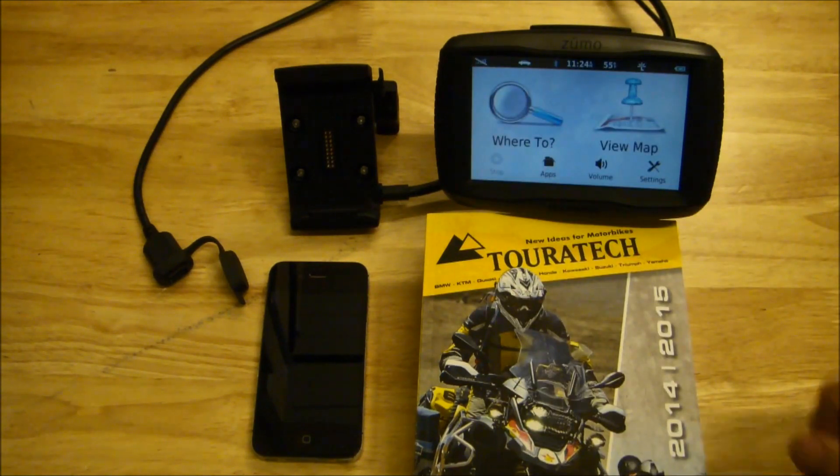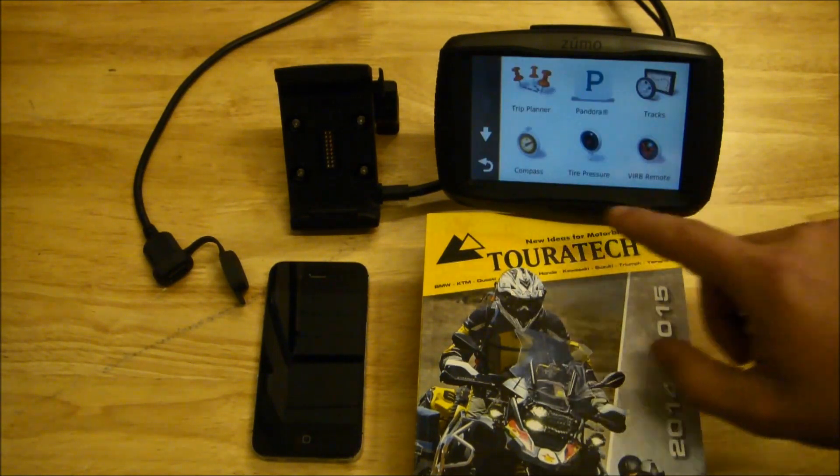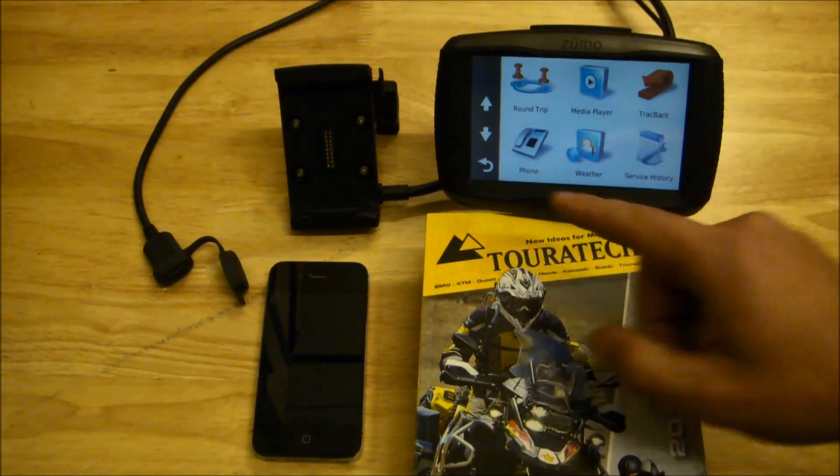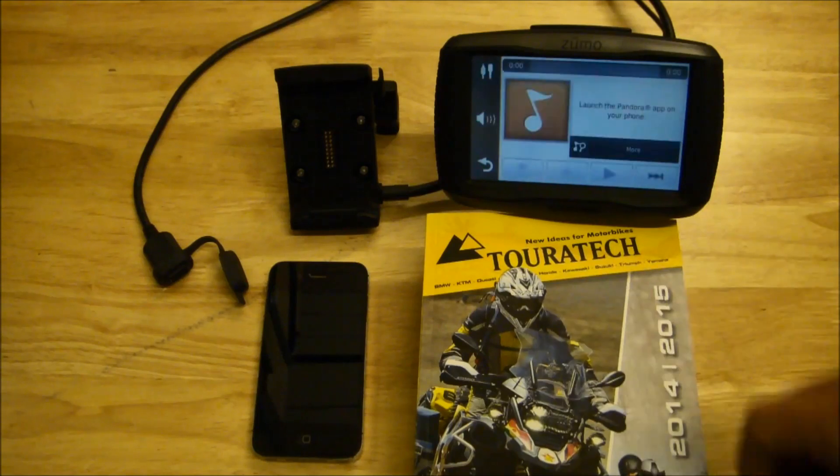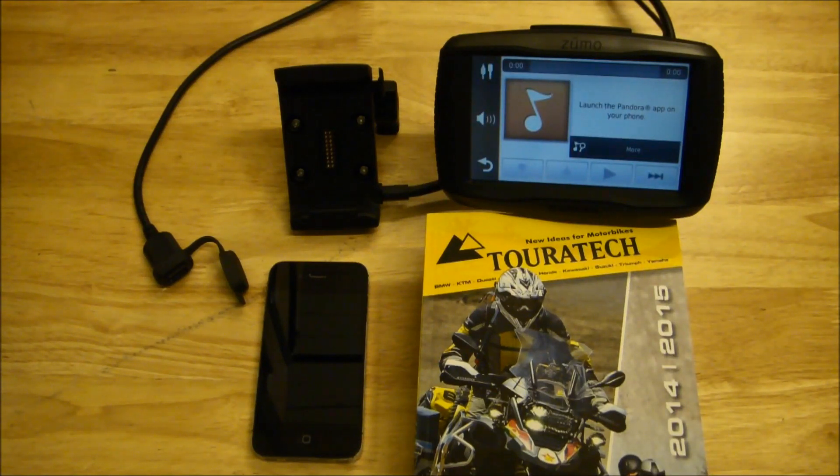From the front page you have access to the apps. This is where Garmin keeps all of the special things that this GPS unit can do. If you have the Pandora app installed on your smartphone, you can use Pandora to stream music through the GPS device and into your helmet.